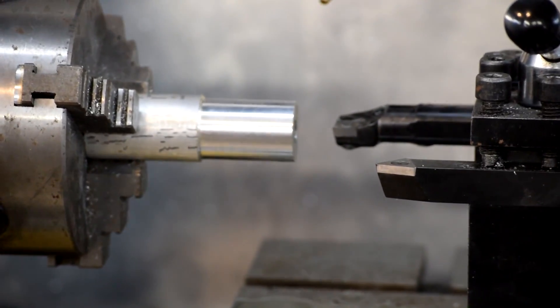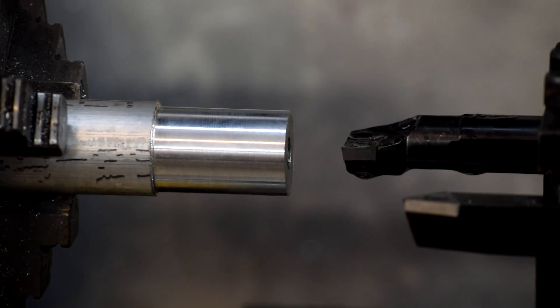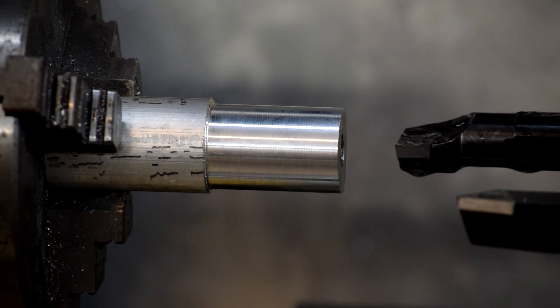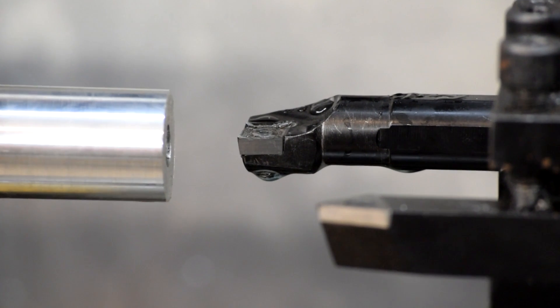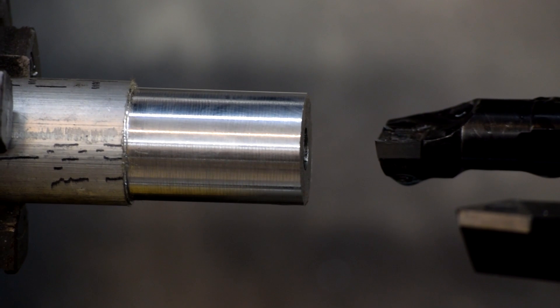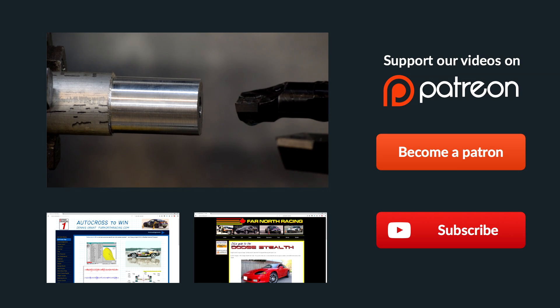We'll zoom in and you can see we've got a nice mirror finish with just a little bit of tool marks on it. And you can also see here on the actual tool — this close-up on the end of the tool — there's no aluminum buildup on the insert. It just did the job exactly the way we expected it to. That is quite the surface finish. That shows just how well aluminum-specific insert tooling works on a hobbyist class machine.